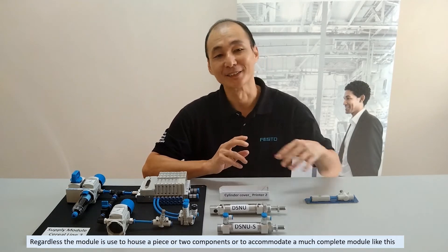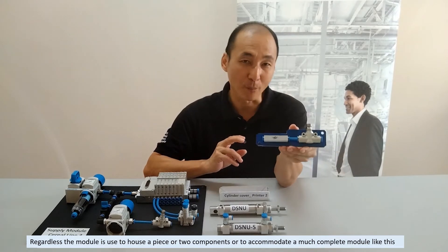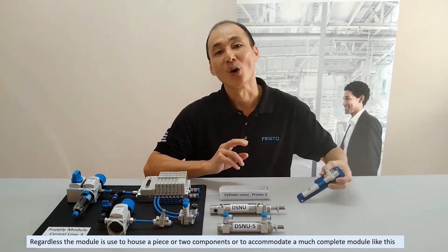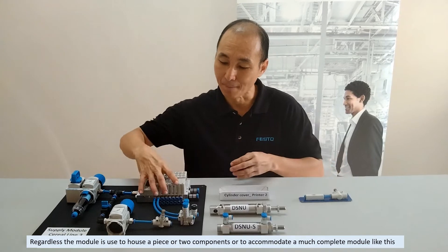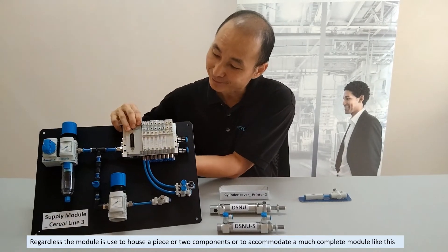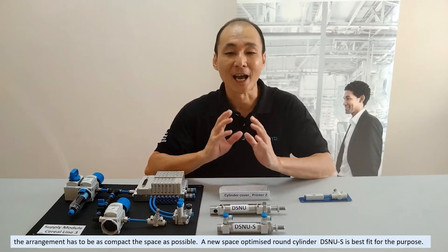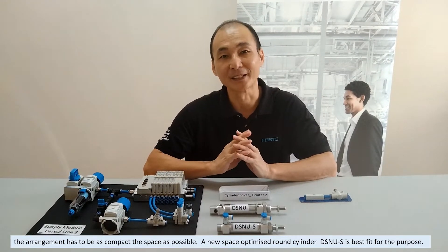The module is used to house a piece or two components like this, or to accommodate a much more complete module like this. The arrangement has to be as compact in space as possible.